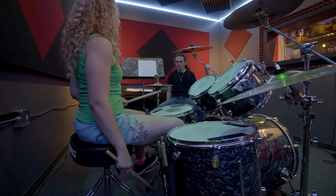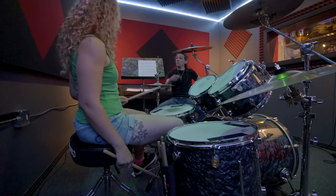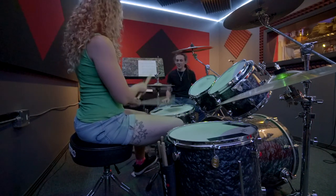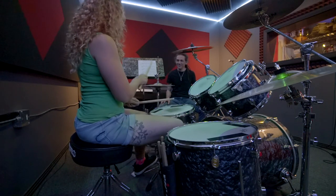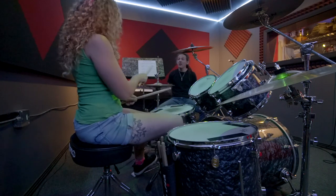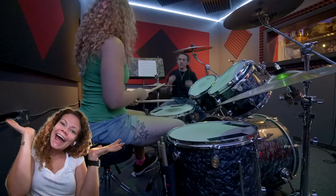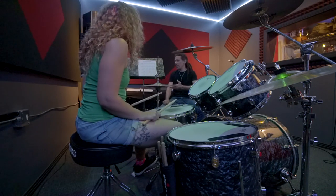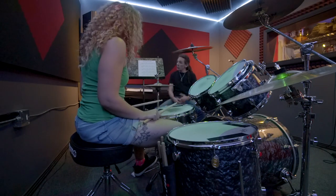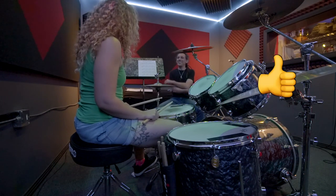Just bring that right hand up — first just bring it up, don't play yet. And there it is. You may have to do that many times until it starts to just become something you can do. And if it's not working, just back it off, break it down to the fundamental thing — just the feet. Nicely done.